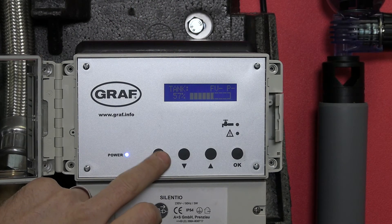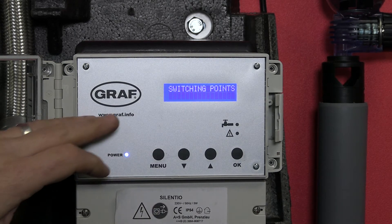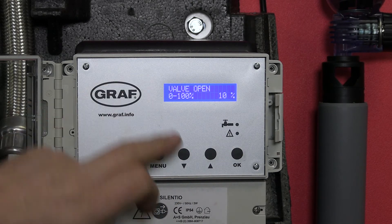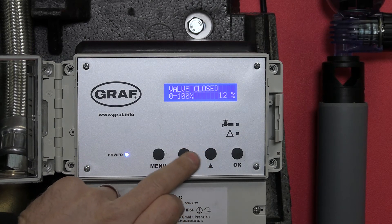If we work our way through the menu options, we hold the menu button and the first thing we get is switching points. If we press OK to go into those, the first thing we'll see is valve open and valve closed.